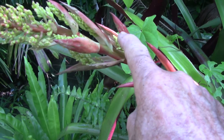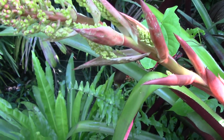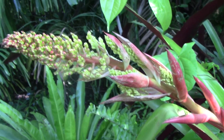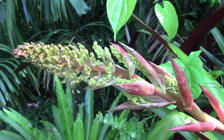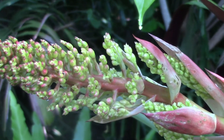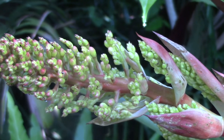In a lot of cases it's the bracts that will have some of the best color. You can see that this inflorescence is still forming, and you can see that these potential flower structures have not fully developed.